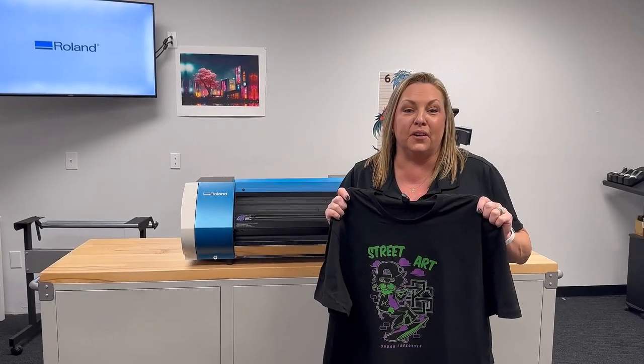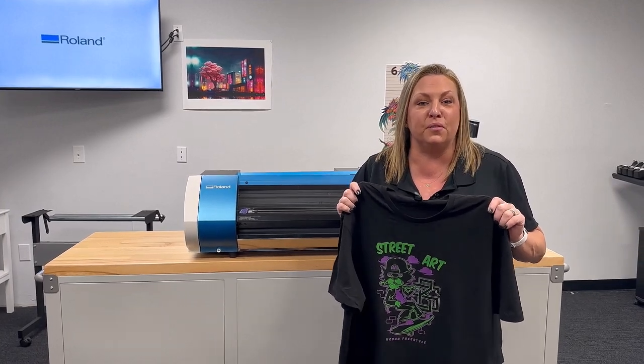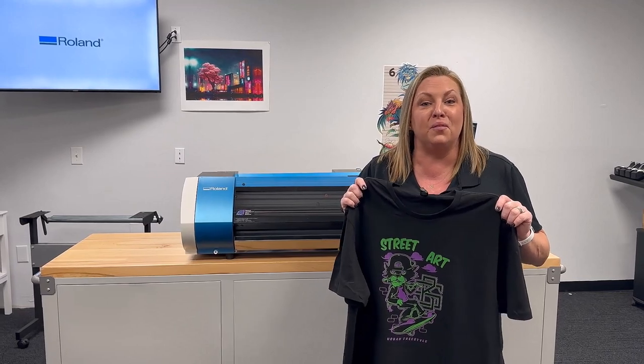This concludes our brief introduction of the Roland BN20D direct-to-film printer. If you have any additional questions, please feel free to call or chat with one of our pros at coldesse.com. Thank you for watching.